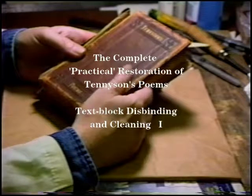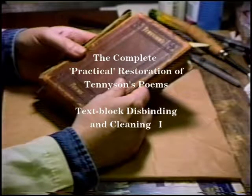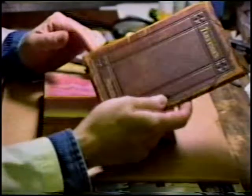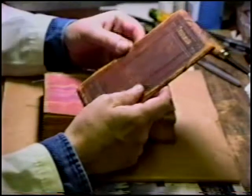Typical publisher's binding, late 19th century, leather — it's probably split cowhide — very typical.